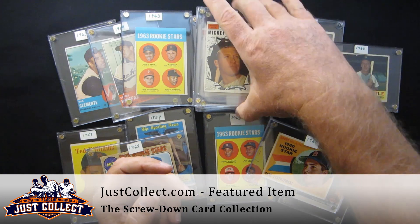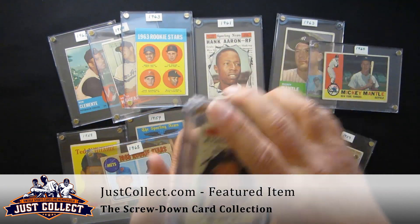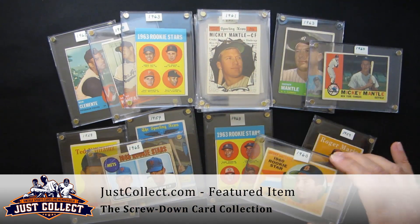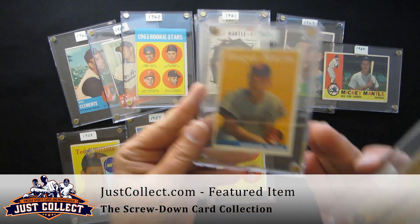We have a '62 Mantle, '61 High Number All-Stars — Aaron, Maris, Mays, Mantle — a Yastrzemski rookie from 1960, and a Roger Maris rookie from '58.